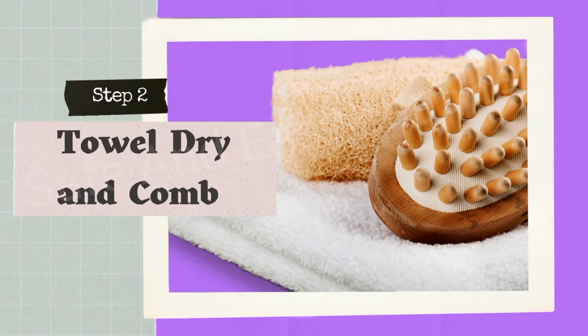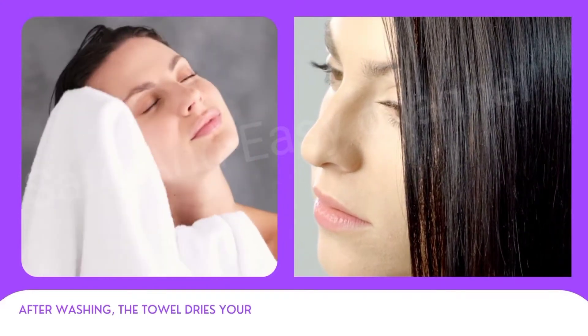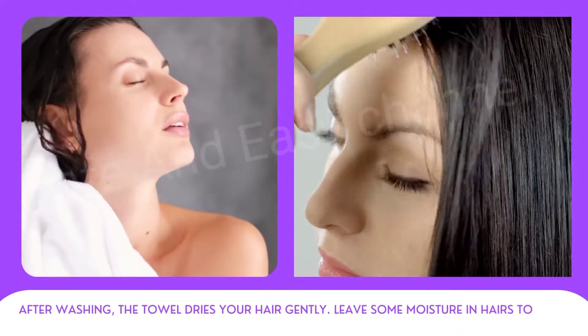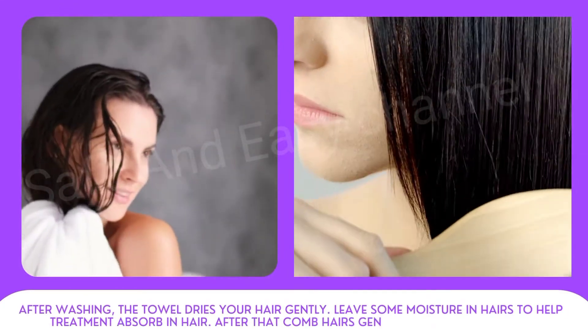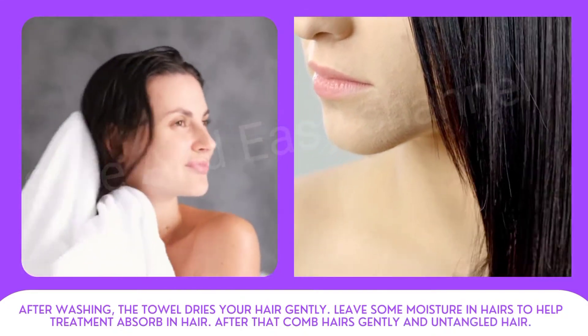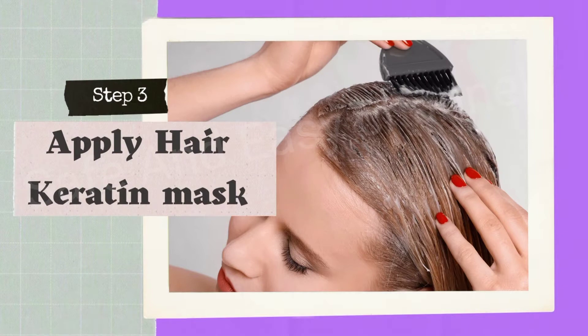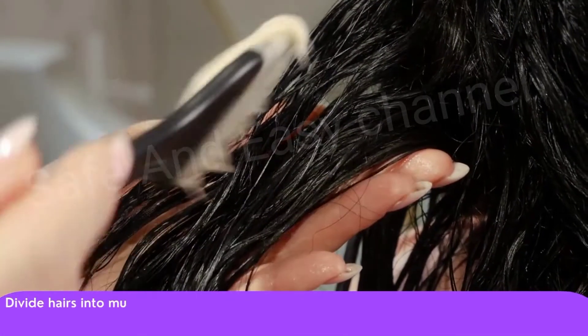Step number two: towel dry and comb. After washing, towel dry your hair gently and leave some moisture in the hair to help the treatment absorb. After that, comb the hair gently and untangle it.